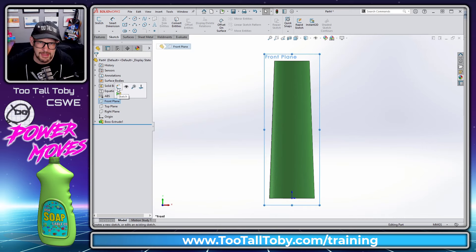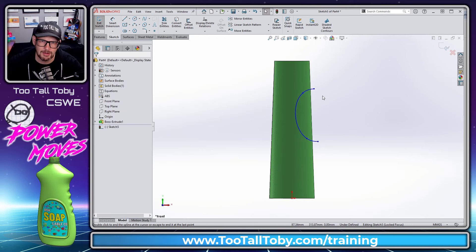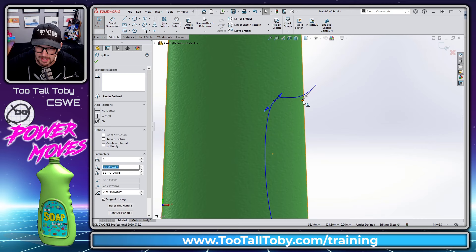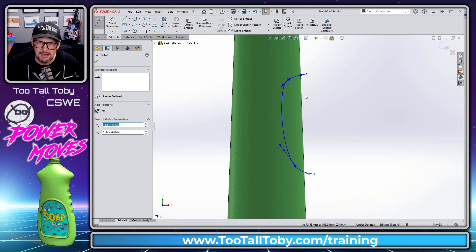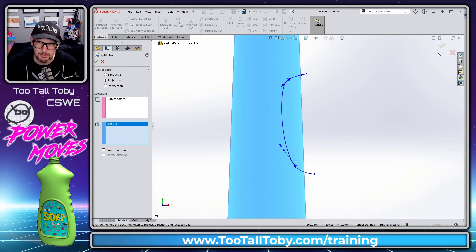We go to the front plane, begin a sketch, and start a spline command. We create a spline: first click here, second click comes in, third click down here, fourth click over here — then hit Escape. We click on that spline and use the manipulator handles to change the shape a bit, to control what our split line is going to end up looking like. Then go to Features > Curves > Split Line and split this face. Hit the green check mark — that single face is now split into two faces.